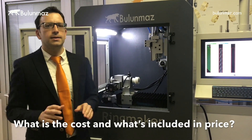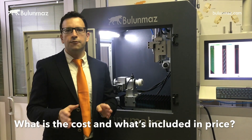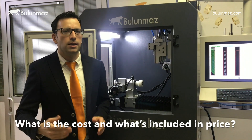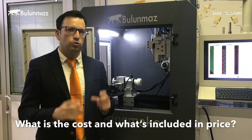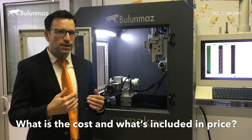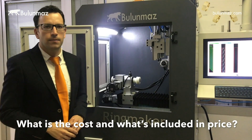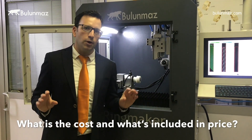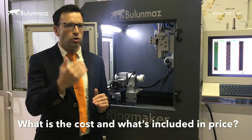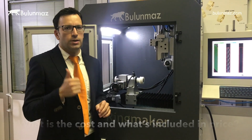What is the price of Ringmaker and what is included? I cannot give a fixed price as we have different options, so please contact our staff for all pricing options. Included in the price are ten different tools for basic models, ring and bangle holders, and the Ringmaker controller software. Not included is an air compressor of 70 liters or more, and a UPS power supply is also strongly recommended.